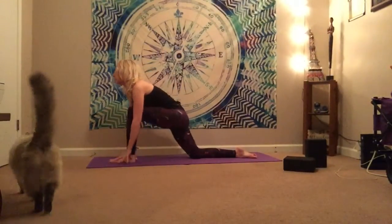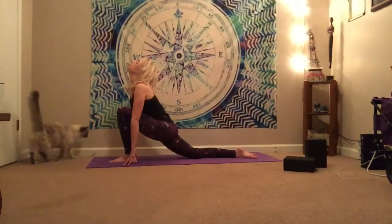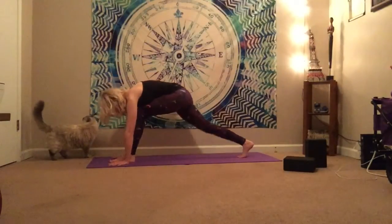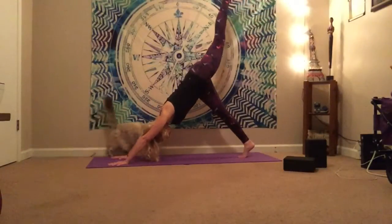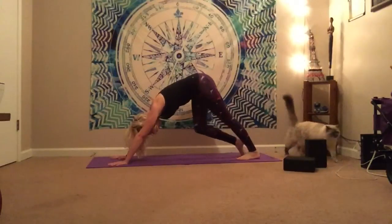Inhale, bring it forward. And exhale. Plant the hands, curl the toes, bring that knee up, send it back into your three-legged dog. Feel the sensations on that leg. And then bring it down into downward facing dog. Pedal it out for a moment to reconnect.